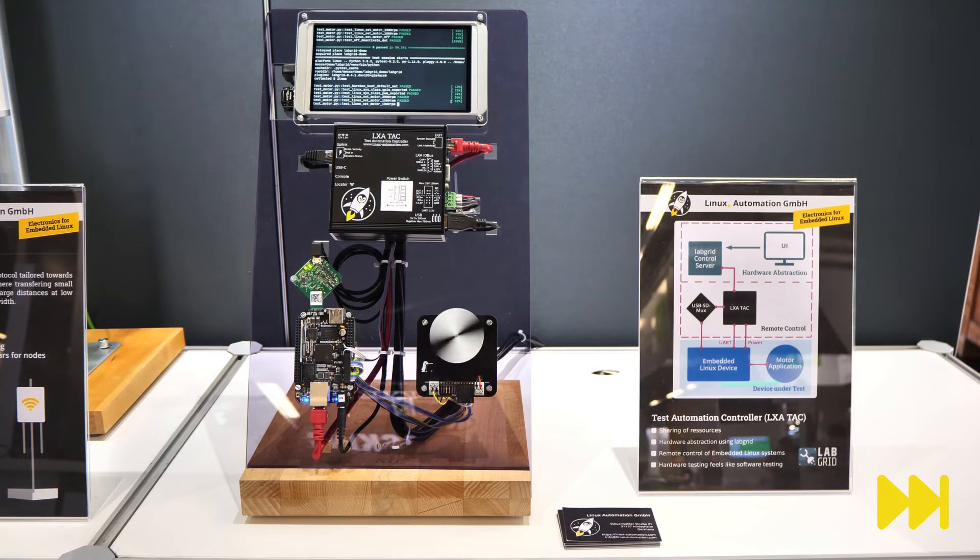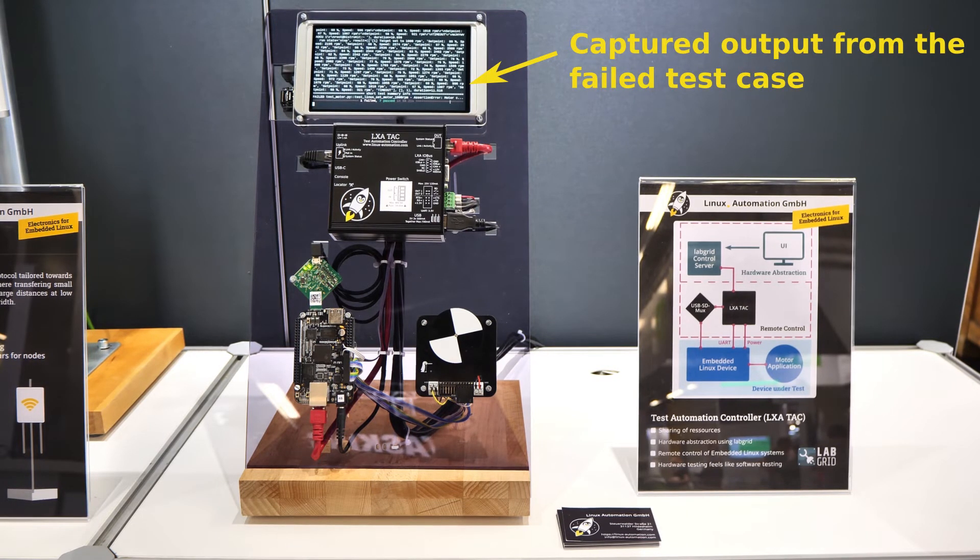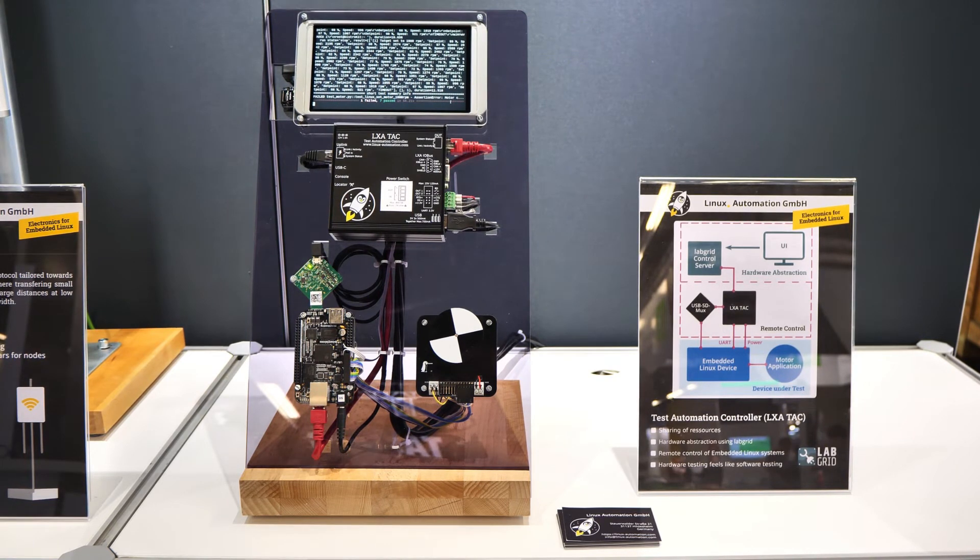In a real-world scenario, these results would now be collected by the test runner, and some engineer would have to investigate what has happened. But in our demonstrator, the process simply starts over again. We at Pengutronix provide you with support for embedded Linux — for example, if you want to set up your own automated testing lab or if you are looking for purpose-built hardware for embedded Linux testing. Please feel free to contact us at sales@pengutronix.de.